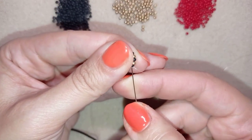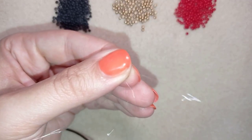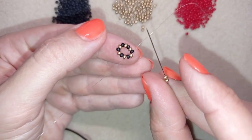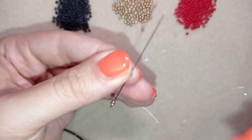Now I will go through this black and through this golden bead here. I'm exiting out of this golden and I'm going to take two golden beads and go back in circle through this golden bead.